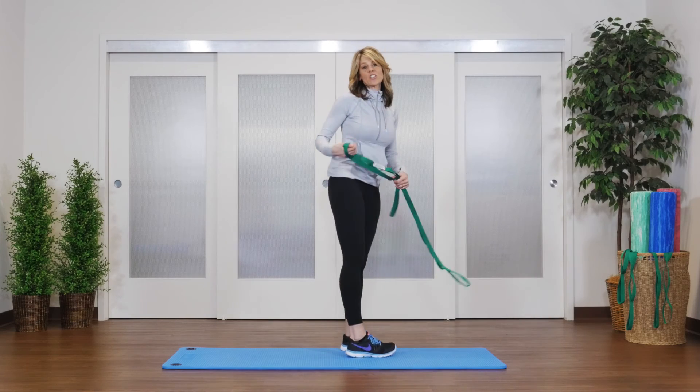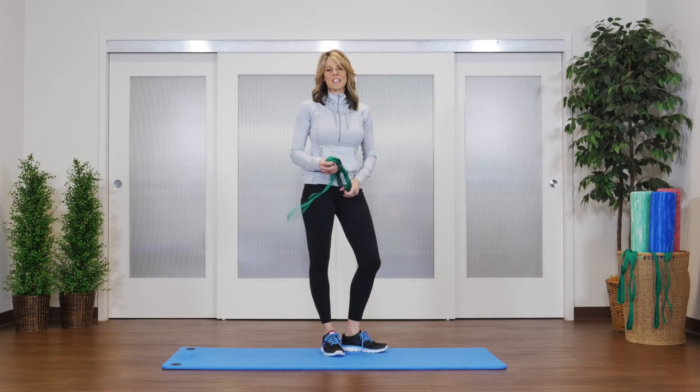For more information on stretching or the stretch out strap, go to our website at OPTP.com.